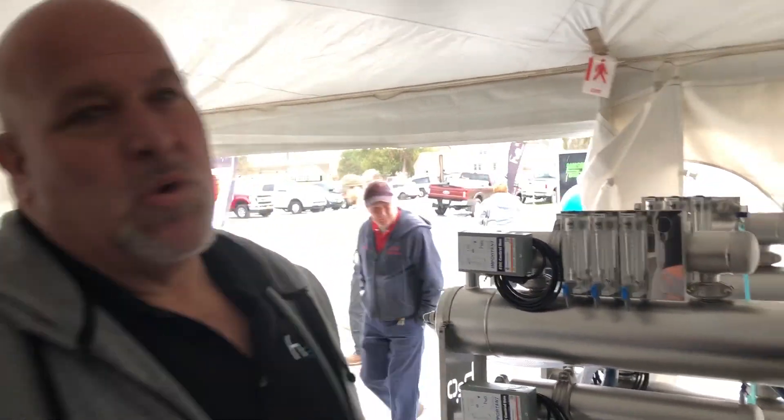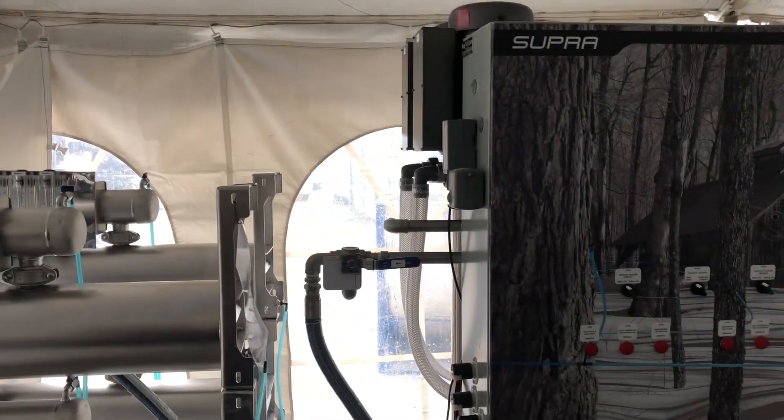We're with Kyle Lothian at H2O Innovations Open House in Swanton, Vermont today. Show us a couple new things here at the Open House from H2O. Well, we've got our Supra model RO.